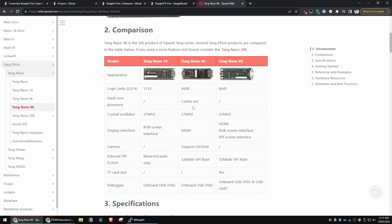I considered getting the 4k and then I thought nah, 9k is the way to go. It doesn't have the built-in camera or the Cortex core, but it does have nearly 9k of logic units, built-in flash, a few different options, and it also takes an SD card. Awesome stuff — going to give them away, hang around to the end. Until then, let's get into it.